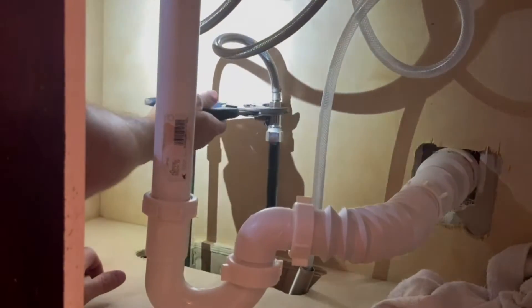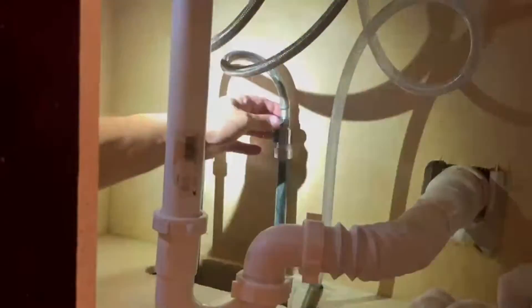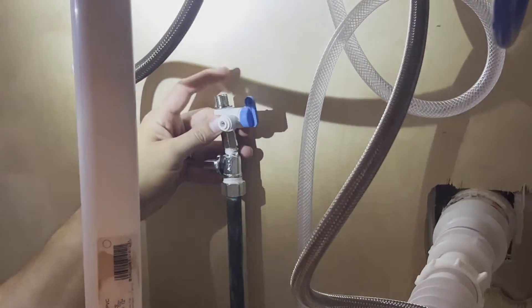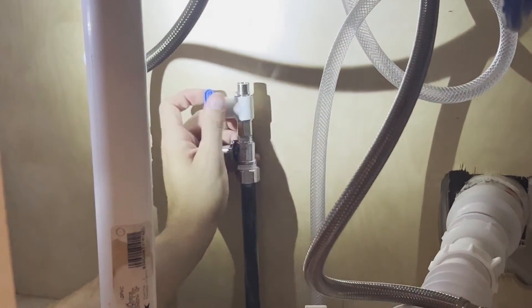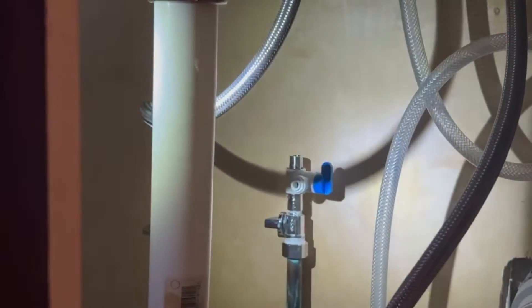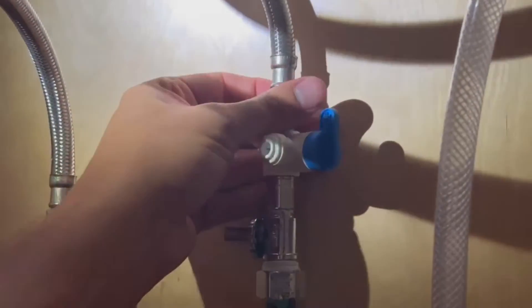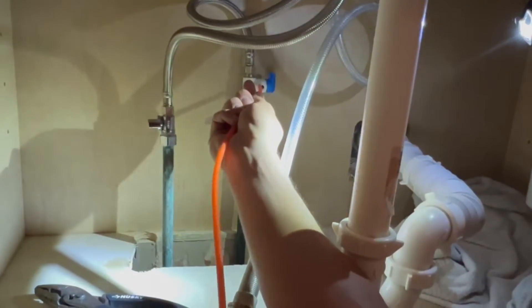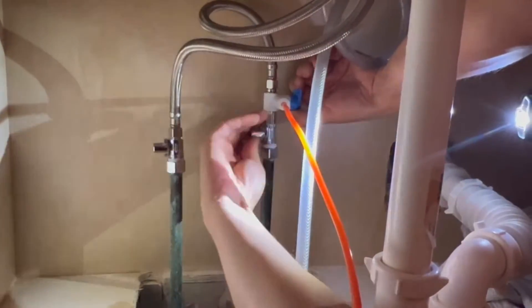The next step is to install the adapter valve on the cold water supply. Start by disconnecting the hose from the supply valve. Now install the adapter valve on the supply valve. Reconnect the riser hose to the adapter valve. Insert the quarter-inch orange tube into the quick-connect fitting on the adapter valve. Open the cold water supply valve and check for leaks.